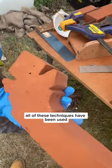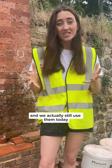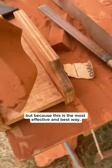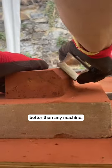All of these techniques have been used since medieval times, and we actually still use them today — not just because we're trying to be true to the historic processes, but because this is the most effective and best way, better than any machine.